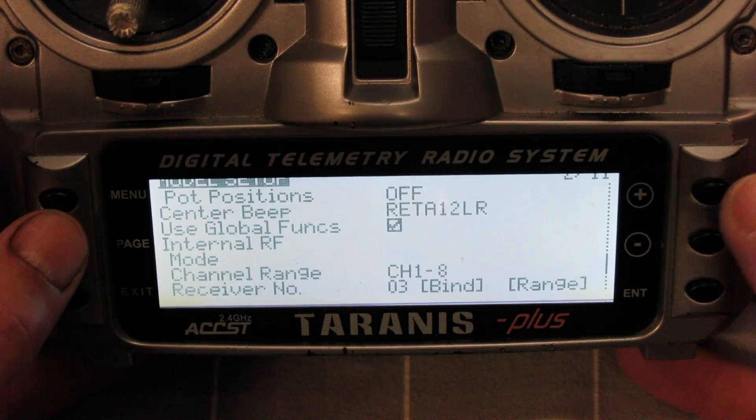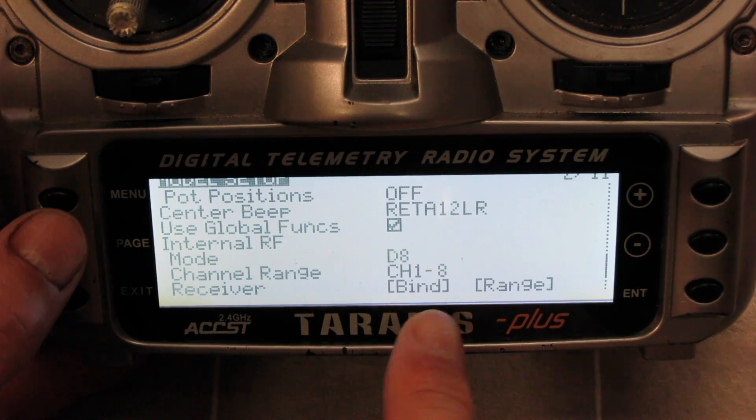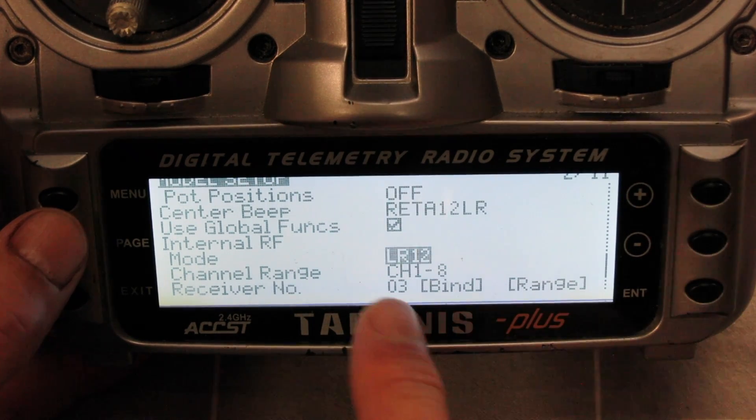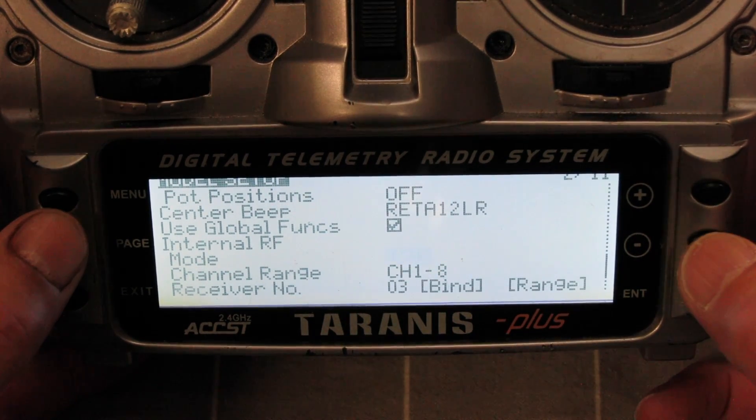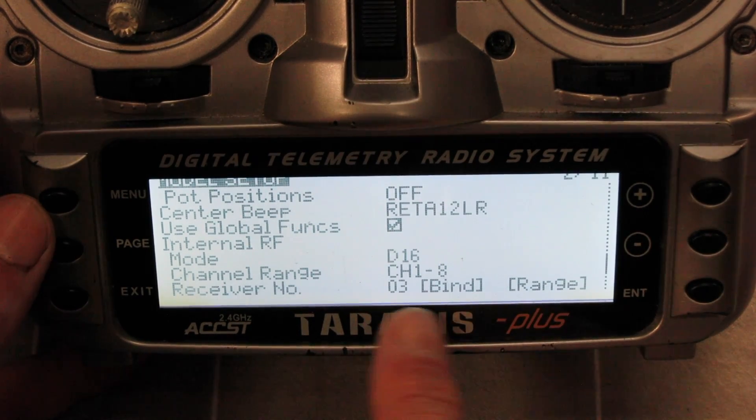D16 is for the X-Series. D8 is for the older style non-X-Series receivers. And LR12 — I think that's the long range receiver; I'm not too sure I've ever used one of them. But we're dealing with an X-Series.